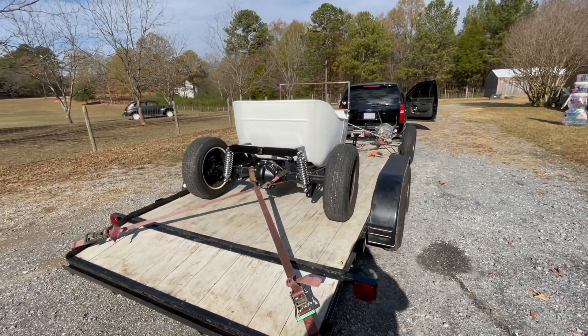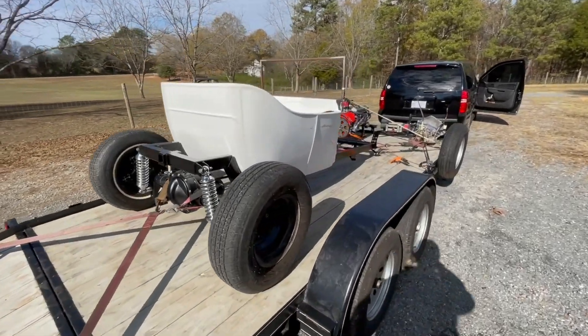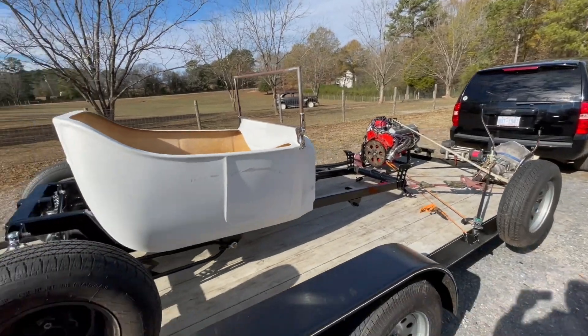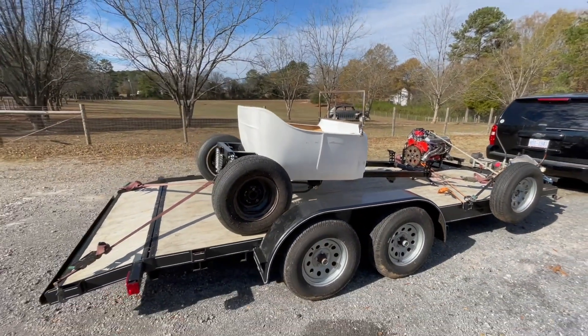This is four-wheel disc brakes - it's gonna be a nice little setup. So we're down here in Georgia picking this up, and we've got about a two-hour ride home to drop this off.